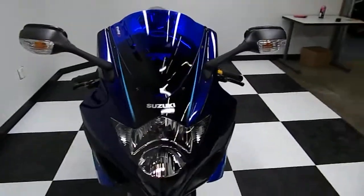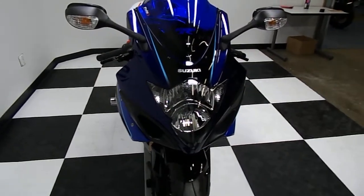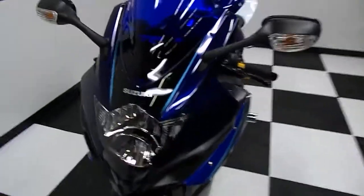This GSX-R1000 has just over 8,000 miles on it, particularly low miles for 2006.